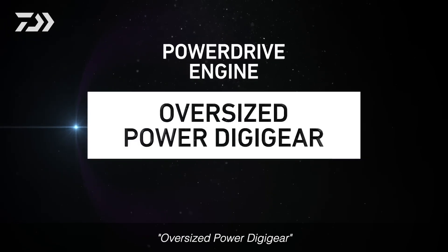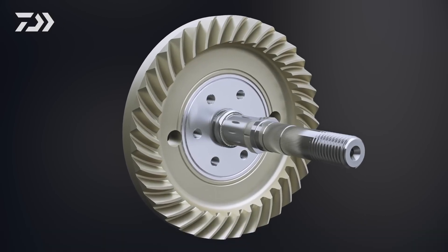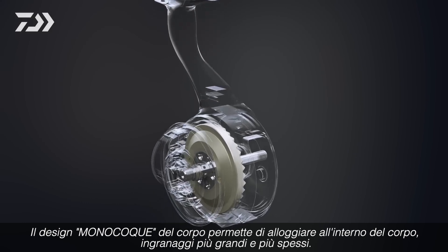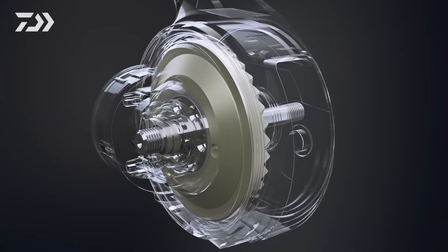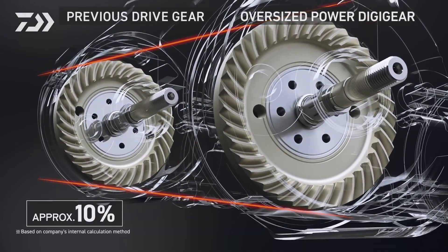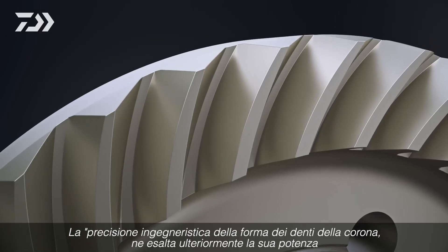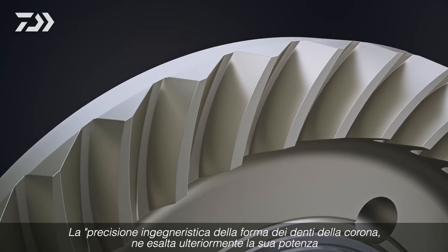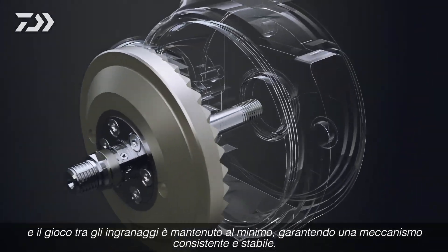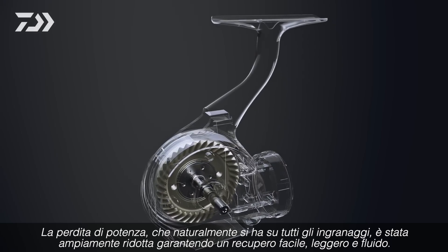Oversized Power Digi-gear uses G1 Duralumin, which offers tremendous durability. The monocoque body design allows for a larger diameter and thicker gear. The drive gear is approximately 10% larger and 6% thicker than the previous model. The precisely engineered gear tooth shape enhances drive efficiency. Deflection is kept to a minimum, ensuring consistent, stable gear meshing. Power transmission loss is greatly reduced, delivering light and smooth winding performance.